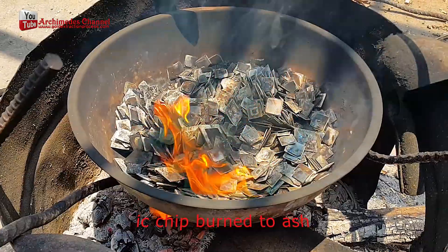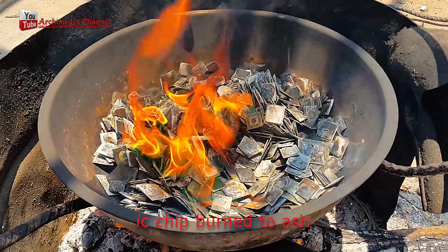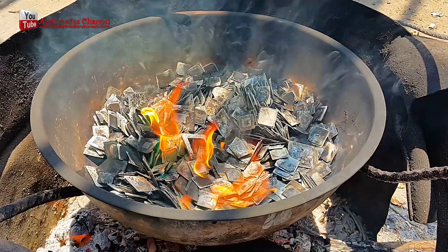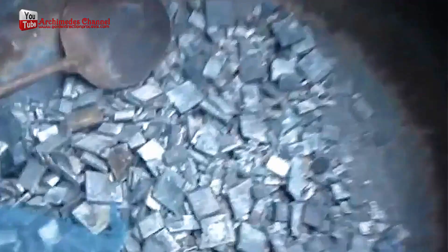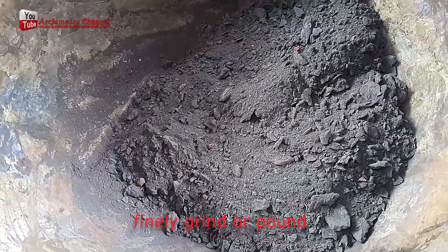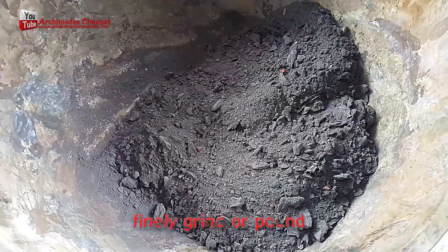Burn the IC chips to ashes to make gold smelting easier. You may pound or grind the ash. Then mix with borax at a ratio of 1 to 1, and put all the ingredients into a large crucible.